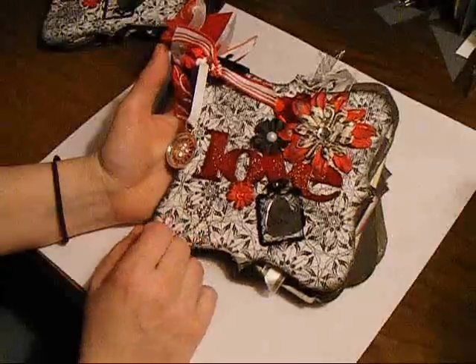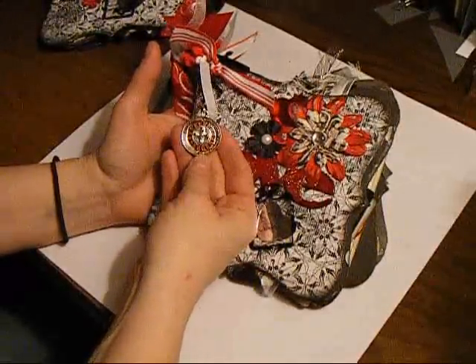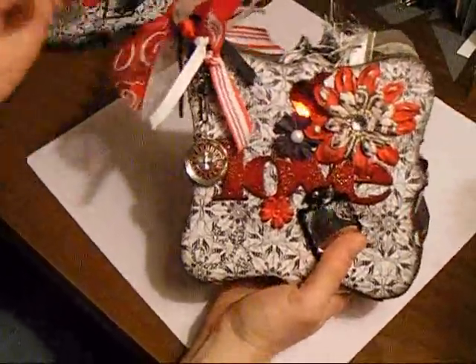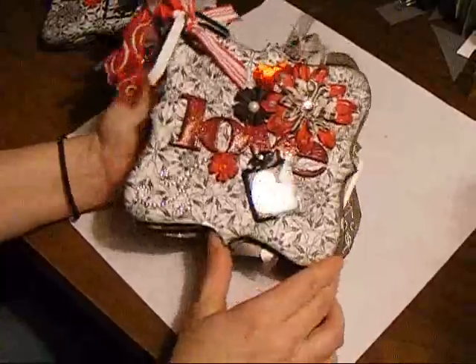I've got a red, black, and white color theme with a little bit of Vegas stuff going on. There's a charm — a roulette wheel — and some pretty ribbons in reds, whites, and blacks.